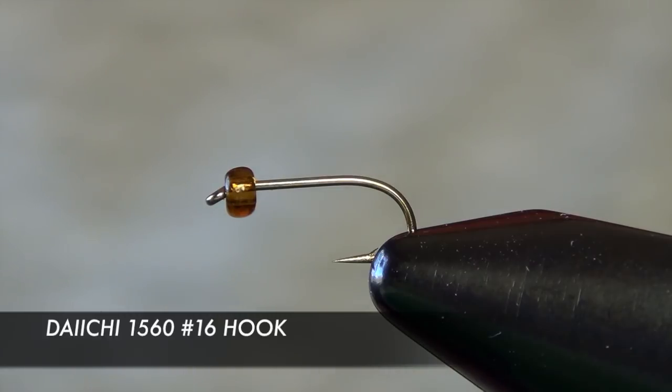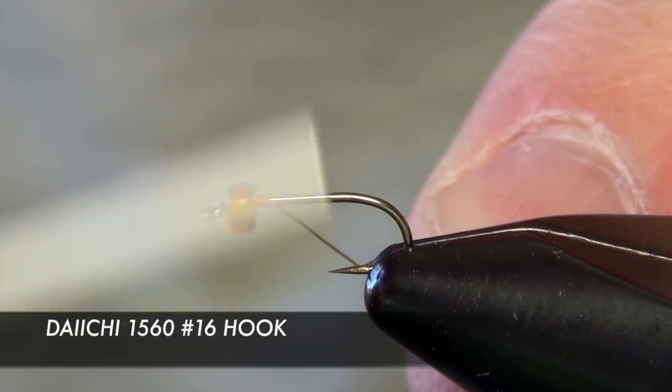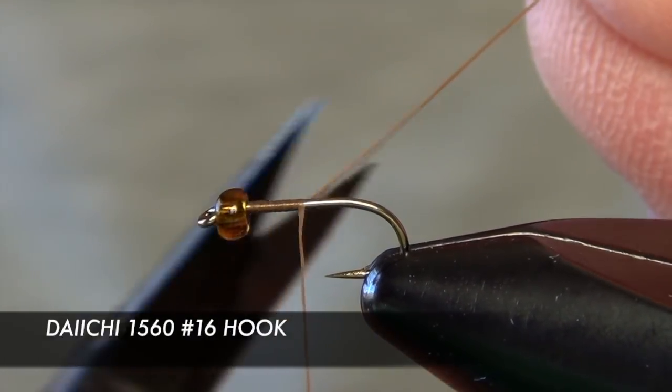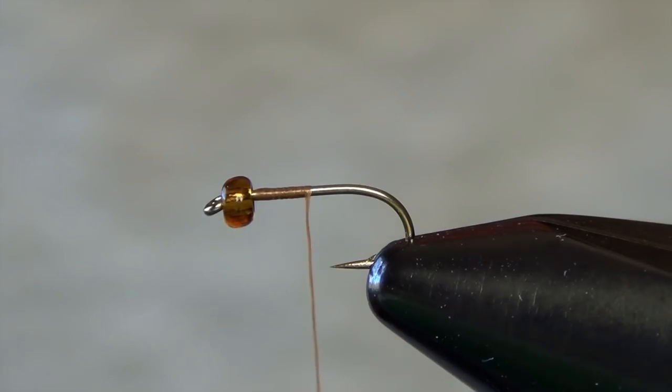In today's video we're going to tie a little fly called the Military Mayfly, developed by Hogan Brown. We're going to start off with a size 16 Daiichi 1560 nymph hook and also a small root beer glass bead. This fly can be tied in several different colors — olives, blacks — we're tying it today in kind of a PMD, just a standard mayfly color which is kind of on the brown spectrum.